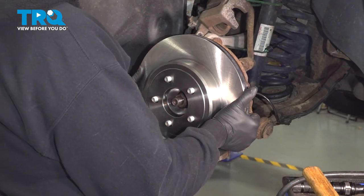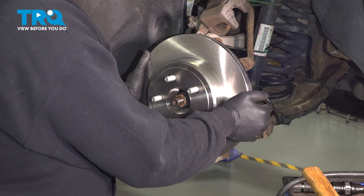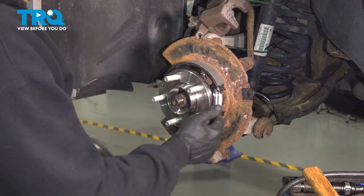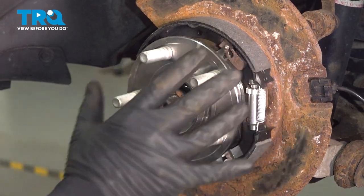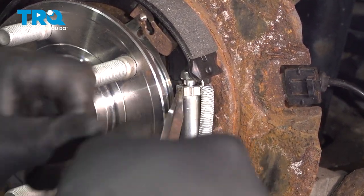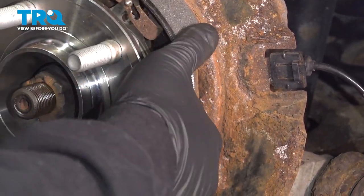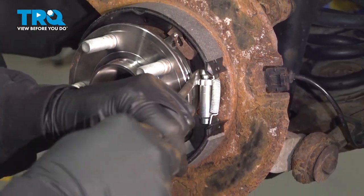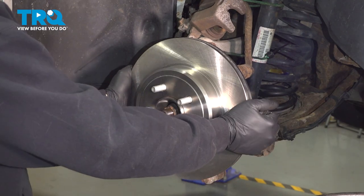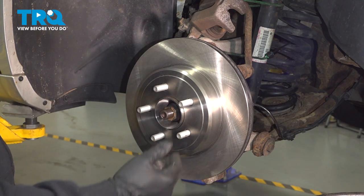Take your brake rotor, line it up, and slide it right on. Once working it on, wiggle it back and forth to check the contact between the e-brake shoes and the inside of the rotor. Ours is making good contact, so we're going to adjust our adjuster wheel to close up the e-brake shoes and fit the rotor on nice and easy. When adjusting e-brake shoes, use a flat blade tool to rotate the adjuster wheel — one direction expands the shoes, the other contracts them. Close them up a little so the rotor slips on nicely. Our rotor slips on with a little bit of play and spins freely — rotor is good and e-brakes are adjusted.